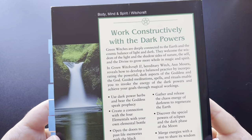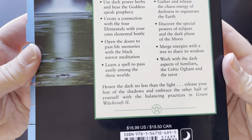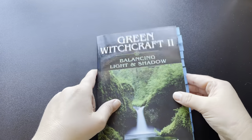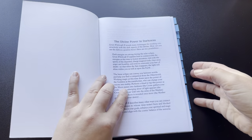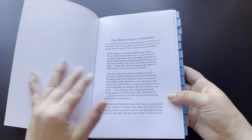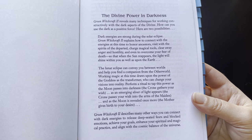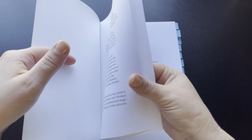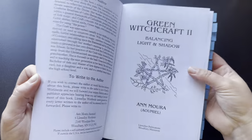I'll go ahead and give you a close-up of the back in case you want to take a snippet or read that. Let's go ahead and take a look at the inside of the cover. She has some written stuff here — I'll give you a close-up of that. The Divine Power in Darkness — a little bit about the book. We have an about the author section as well.